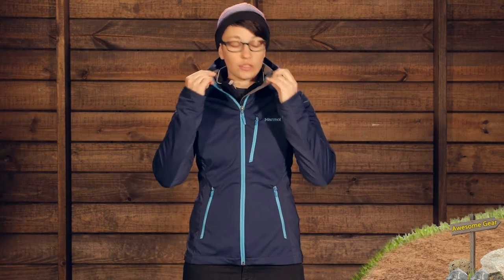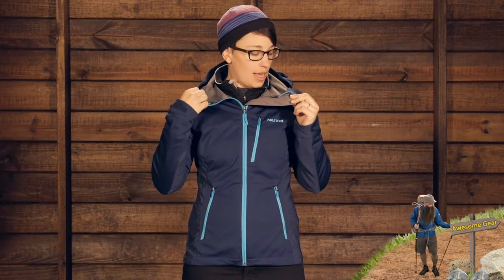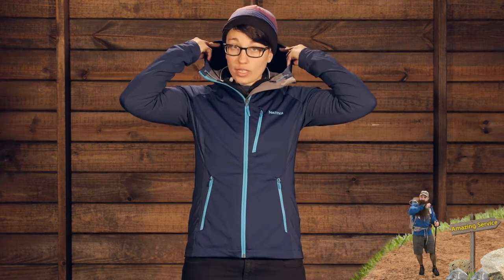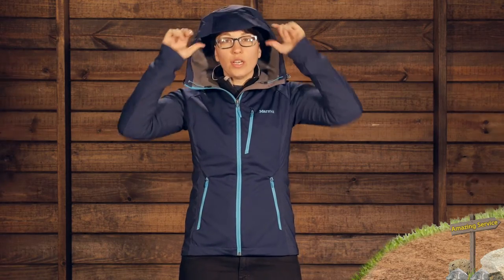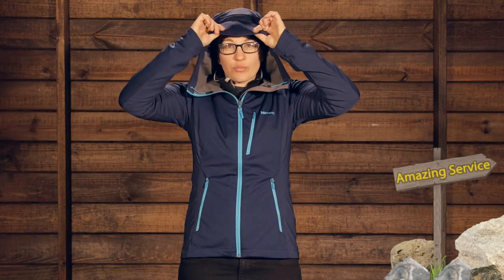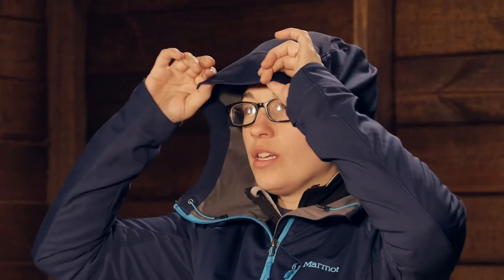Up here at the collar you do have a pretty high collar. There is a nice material behind the zipper so if you have it zipped all the way up it doesn't irritate your chin. This is a hooded piece, so you do have a pretty big hood. You could definitely get a climbing helmet underneath it. There is a nice stiffened brim on the front, which I like — if there is any sort of rain or snow you are going to be protected with that brim.